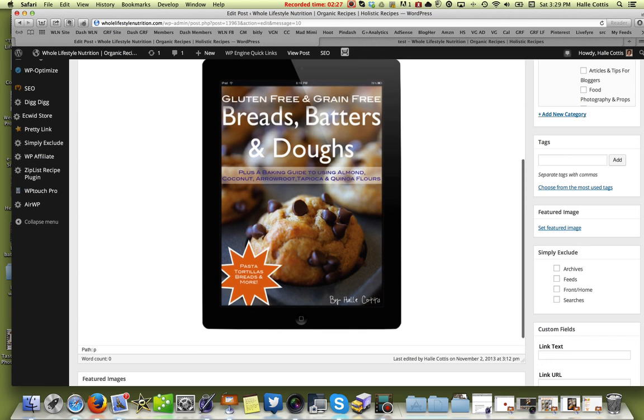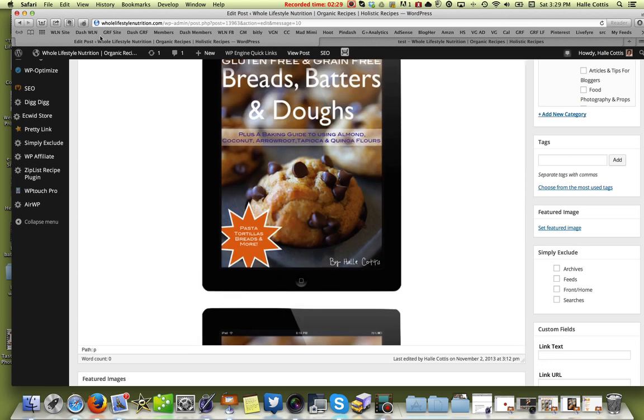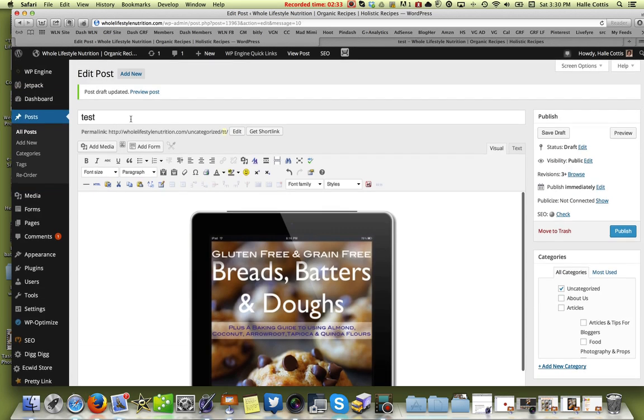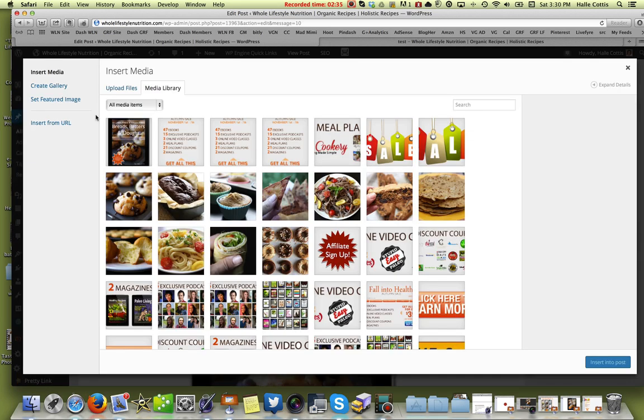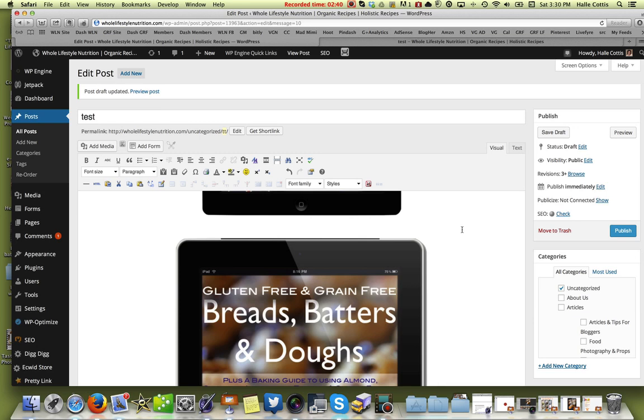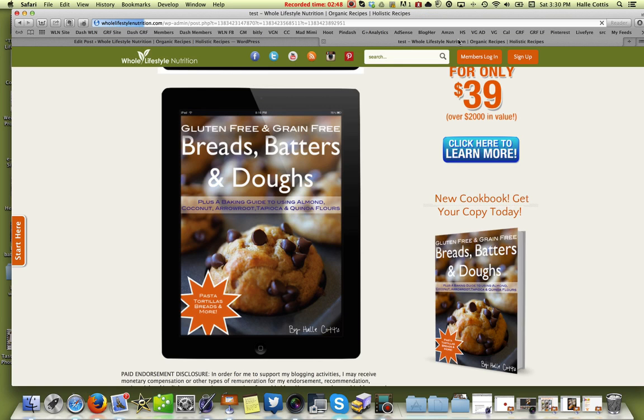Sorry, that's my dog back there — if you heard her whine a little bit. Just go ahead and hit Add Media and upload your file. For the sake of the website I wanted to quickly upload that, and then we're just going to hit Preview and go over and see how it worked.